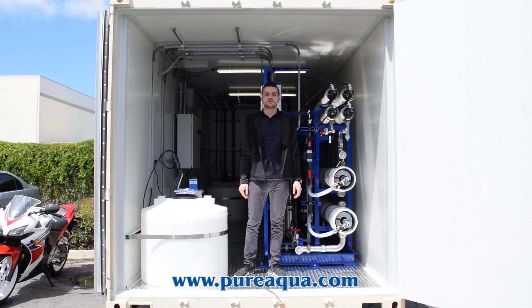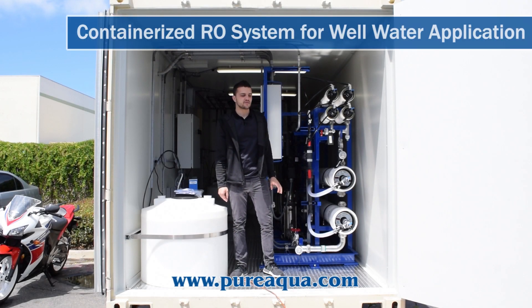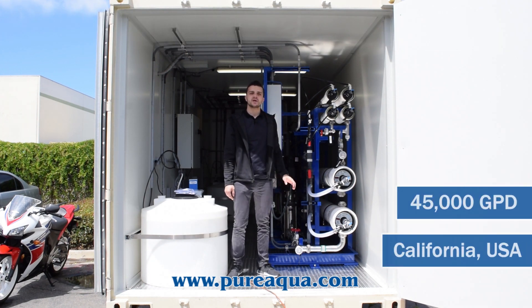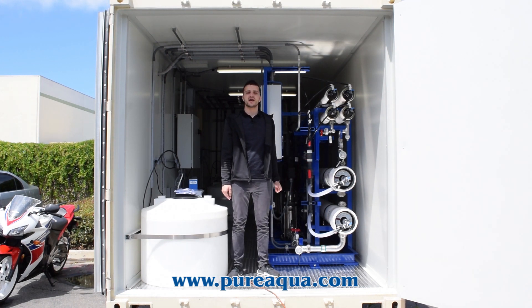We're at the world headquarters of Pure Aqua Inc, where production has completed the fabrication of a containerized 45,000 gallon per day brackish water reverse osmosis system, which will be installed in the state of California. This particular system will go to San Bernardino County and will produce about 45,000 gallons per day of clean potable water.